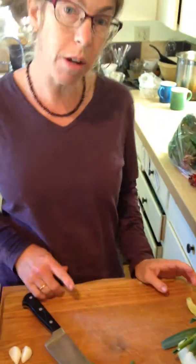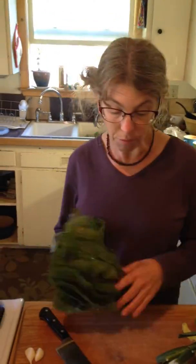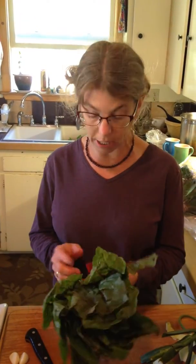The other thing I wanted to quickly talk about was all these greens that you're getting. You might seem overwhelmed with them, but really they cook down so fast. And this is how I prepare my greens — I'll show you because it's super easy.